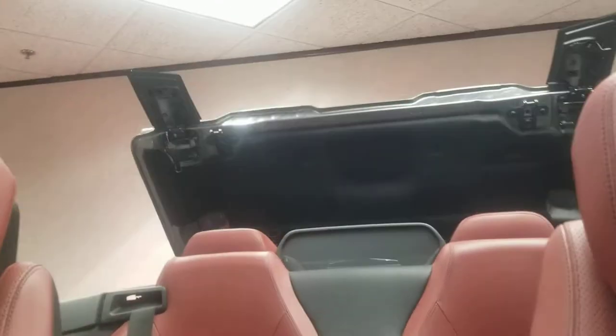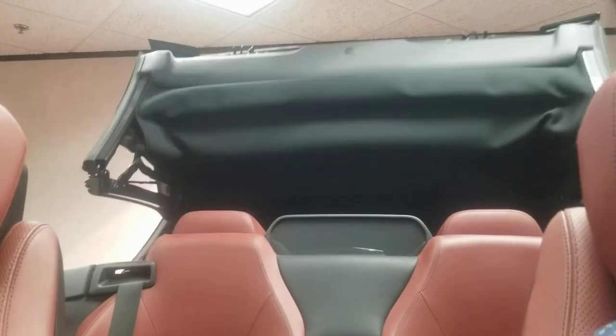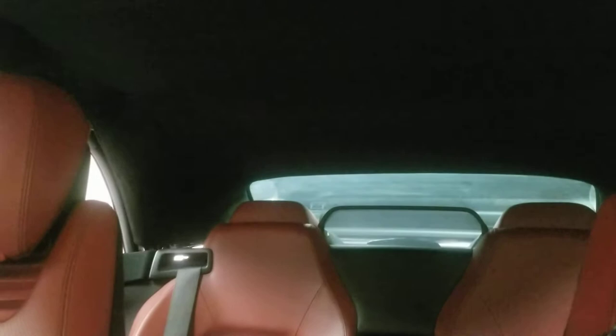The convertible top is going up. I'm getting it done by holding that silver button. So we're going to put the top up and have a look at it.